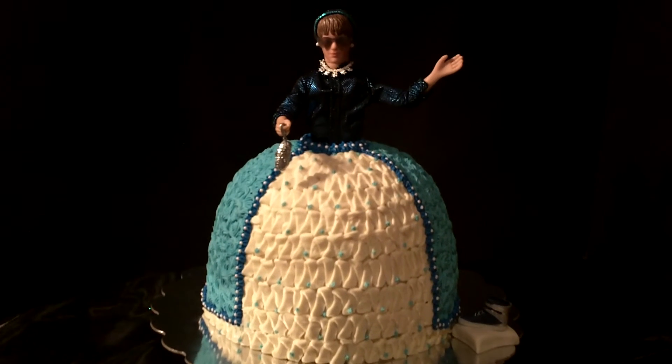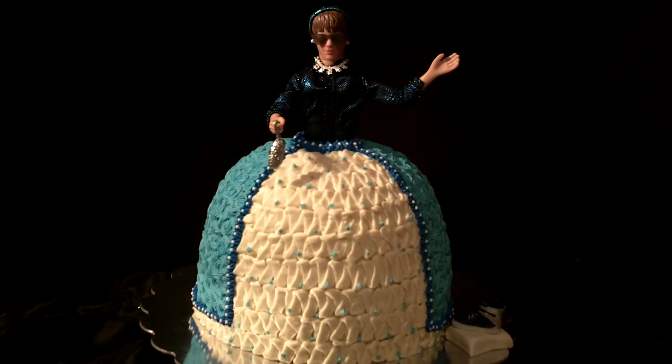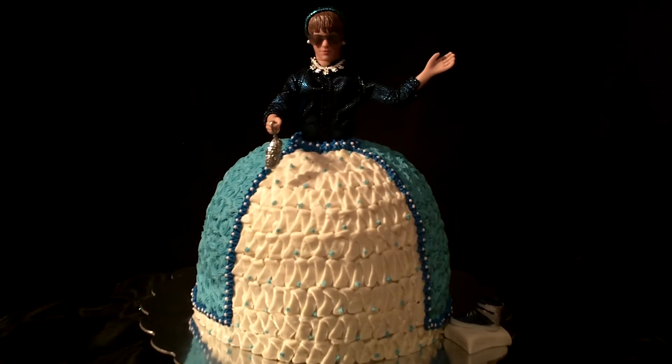Hi guys, welcome back. This is my latest creation — this is Justin Bieber Barbie cake Cinderella, also known as Cinderfella.